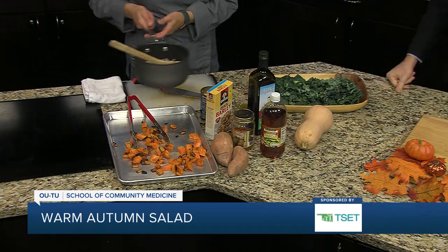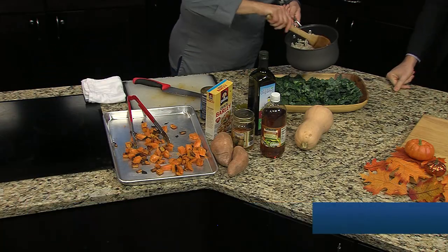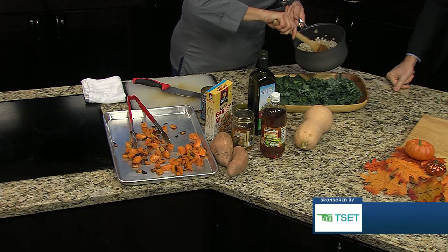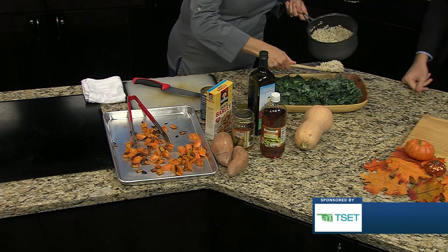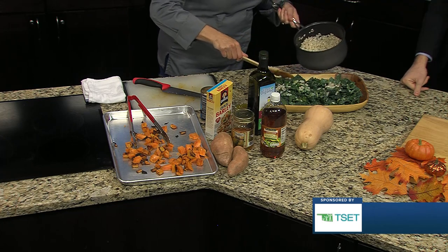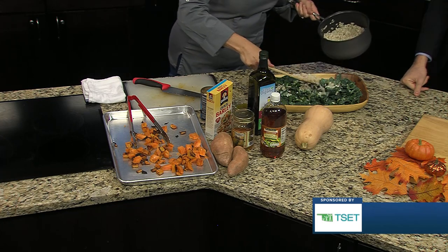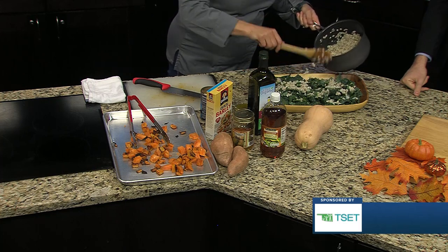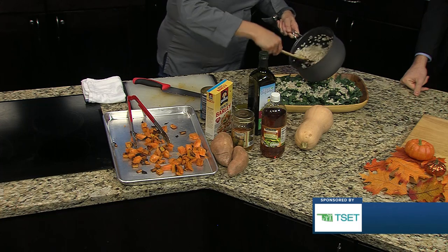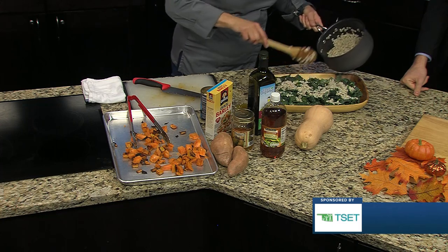We have a steamed barley, which again, this could be quinoa or brown rice. Why are you using barley? It's just a very delightful taste and it's a very quick cook, very inexpensive. We always want to try to get those whole grains or intact grains into your diet, so that's why we're using some barley.